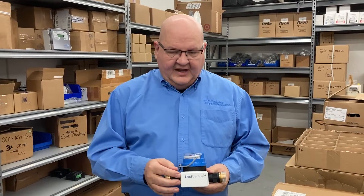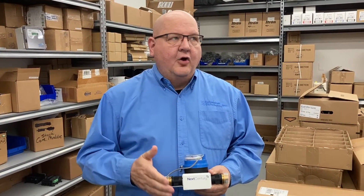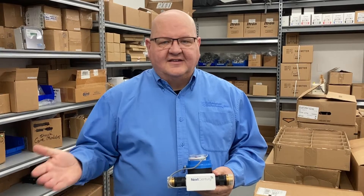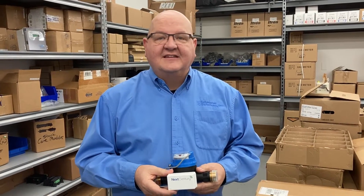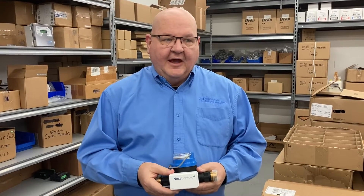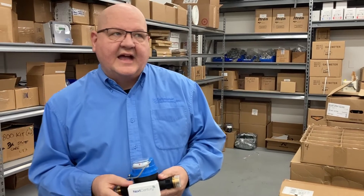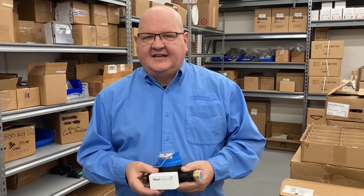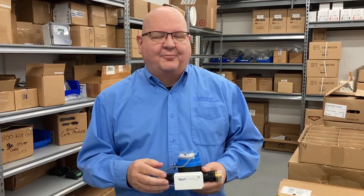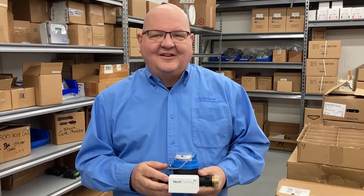The transceiver talks in both directions. It is a low power wireless system according to the FCC, so it meets all of the government standards for these types of systems. We often get asked if it's Wi-Fi or Zigbee — it's none of that.